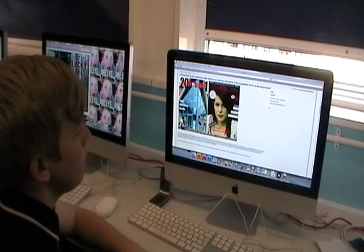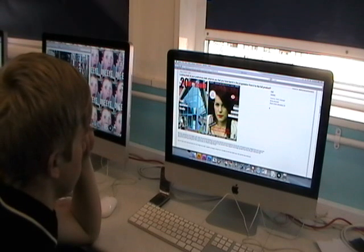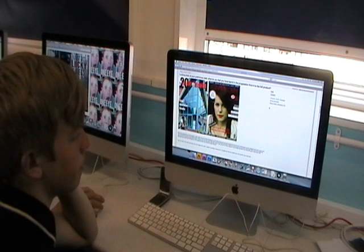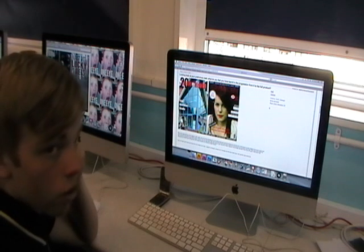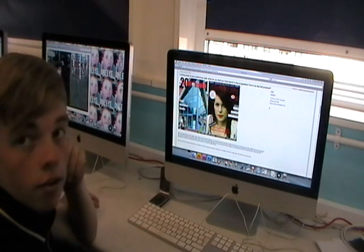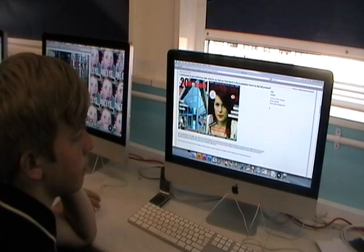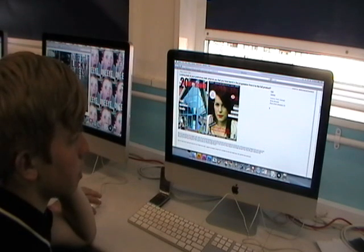So how do you think your skills developed from your preliminary task, your school magazine, to your music magazine? I think I'm a lot better now, just looking at everything I can put onto it — where stuff will go, whether it looks nice on the background, and whether the colours suit the genre of the magazine and don't clash.